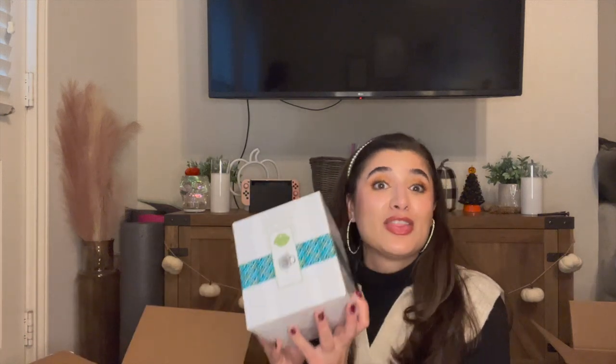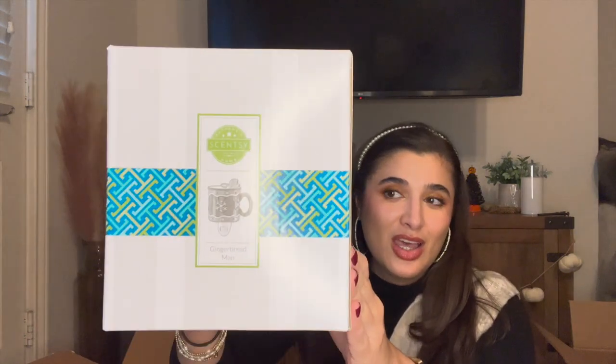I'm going to start off with honestly the most exciting things — the warmers. I did pick up the Gingerbread Man Mini Warmer. He's so cute. I had this on my wish list; I did make a holiday wish list at the beginning of November, that's already up and I'll link it above. It really is the size of a mug — mug size — and he's swimming in your wax. I am putting him in my kitchen and I cannot wait to put him out.